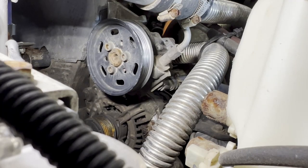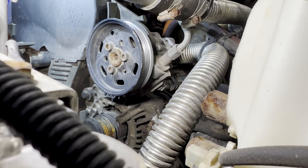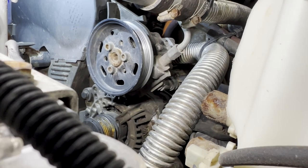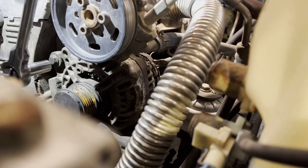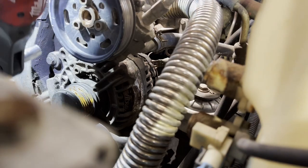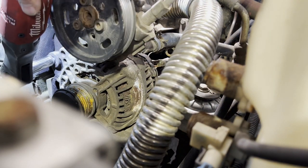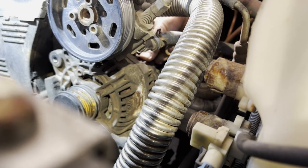All right, now we can see the top bolt for the alternator, and we can see both of them. Perfect. I'm going to try to do this without pulling the power steering off. Let's see if we can fish this out.